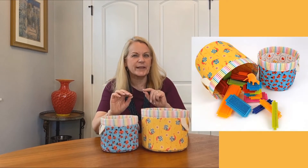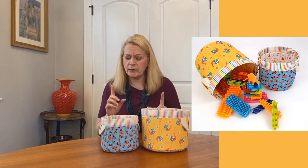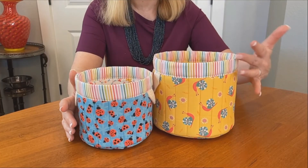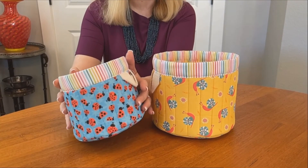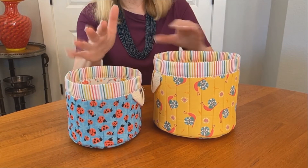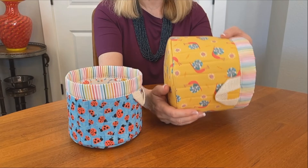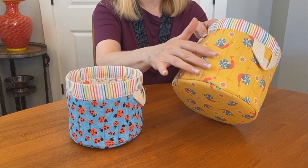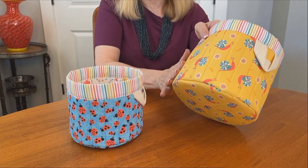Finally, we have a whimsical set that makes picking up after the little ones a bit more fun — so much so, I bet you could even convince them to help. This is Sunshine Garden from Studio E Fabrics, with bright crayon colors and happy little critters. It really is such a fun, happy set. And as I mentioned earlier, we used fusible foam for stabilization — the light colors in this collection really highlight the texture created with the straight-line quilting.